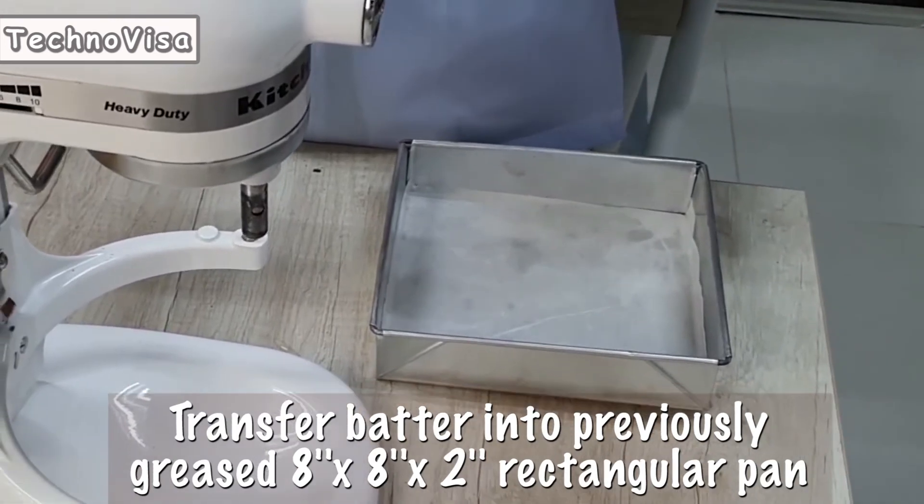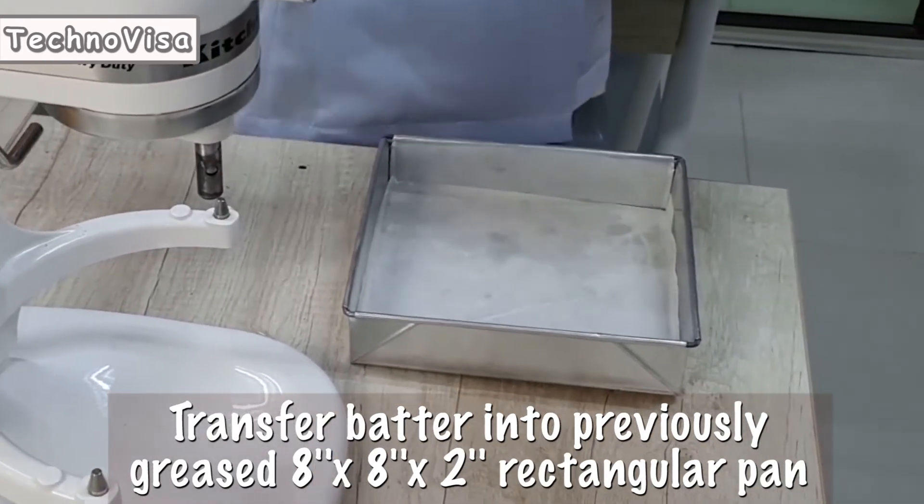Transfer batter into a previously prepared 8 by 8 by 2 rectangular pan.